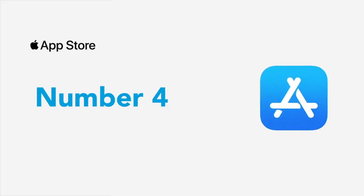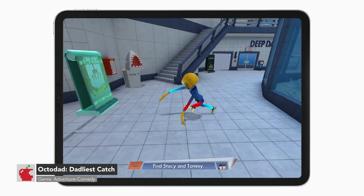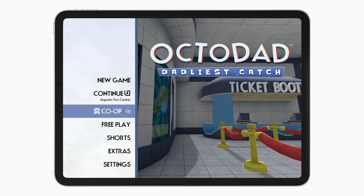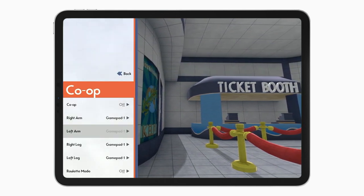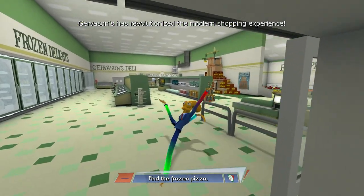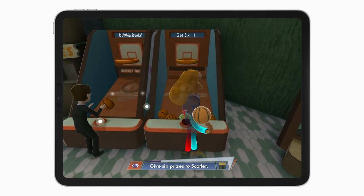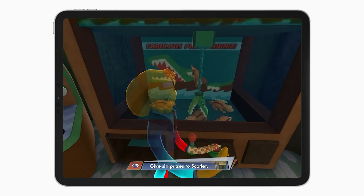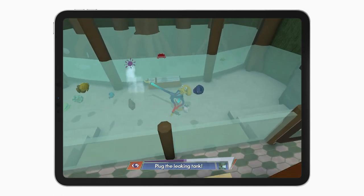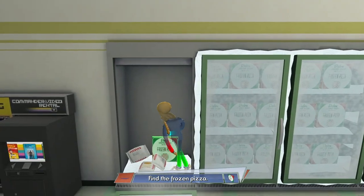Number four, we have Octodad: Dadliest Catch. Many don't know that Octodad: Dadliest Catch has support for local co-op for up to four players. Each controller can be assigned to a different body part of the octopus — from his right arm, left arm, right leg, or left leg. Or you can put it into roulette mode for a real challenging experience. Together with your buddies, you'll have to try and help the octopus complete his objectives and hide his identity. I will warn you, this game will test your friendships. You might find yourself laughing or fighting over the game, or maybe you'll work in unison. Octodad: Dadliest Catch will set you back $4.99 USD.